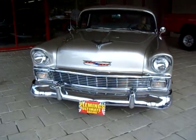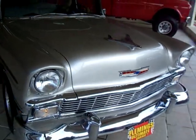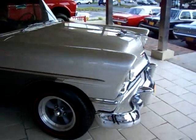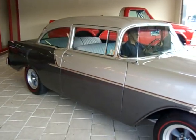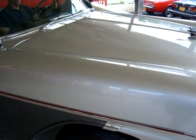An incredible 1956 Chevrolet. This is a show quality Resto Mod, finished in absolutely gorgeous Inca Silver Metallic and Grey Metallic.